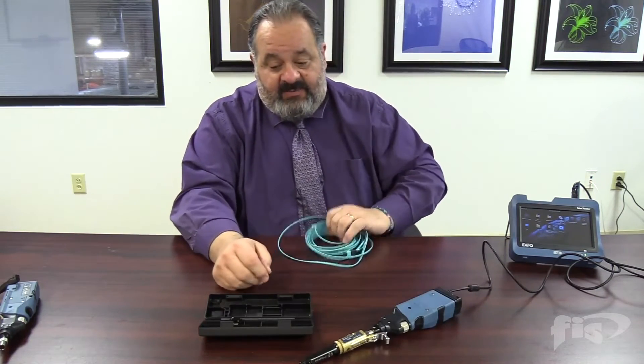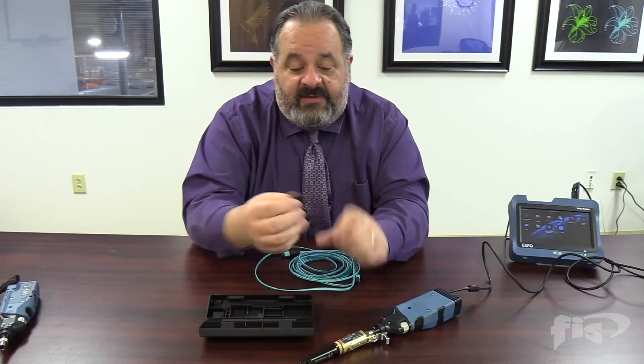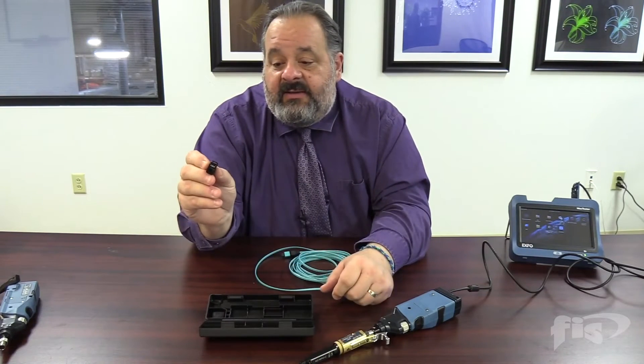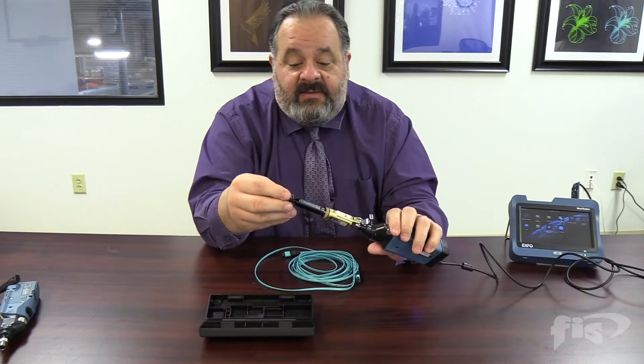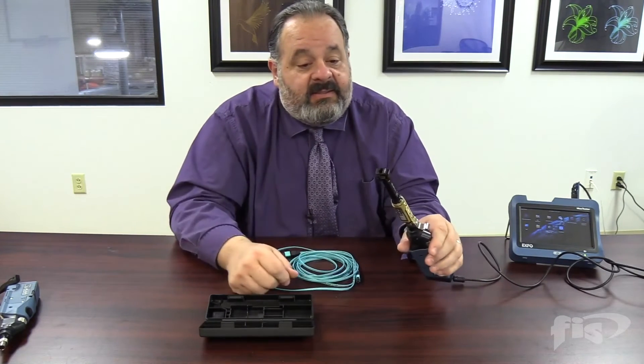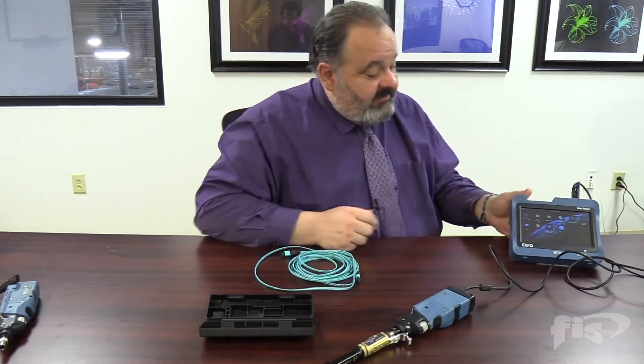I've got a sample cable here that we can test. For the female version, there's an adapter that goes on the end for female cables. And now we're ready to test.